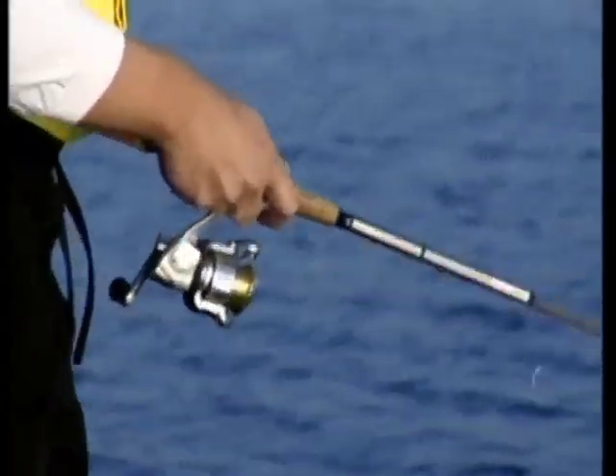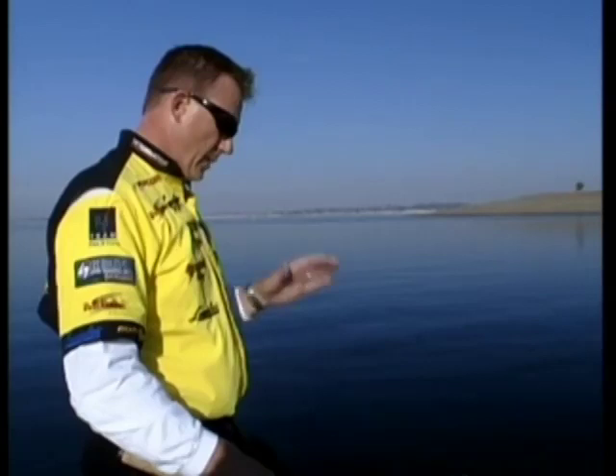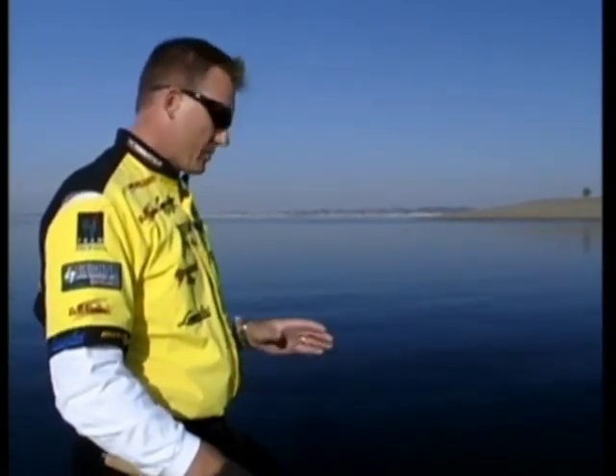This should be a fish. I'll drag it a little bit, or pull it, hop it, do whatever - let the weight go back down and shake it some more. But just remember: when you're shaking that worm, don't be pulling your weight off the bottom. That's one of the most important things - keep that weight on the bottom.